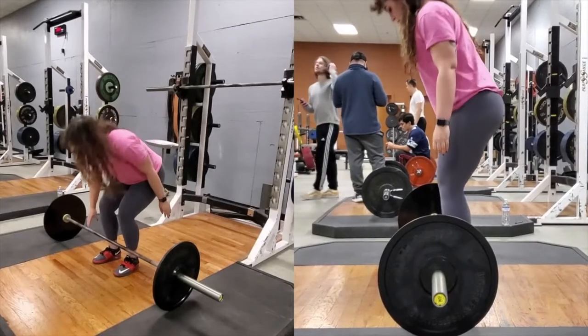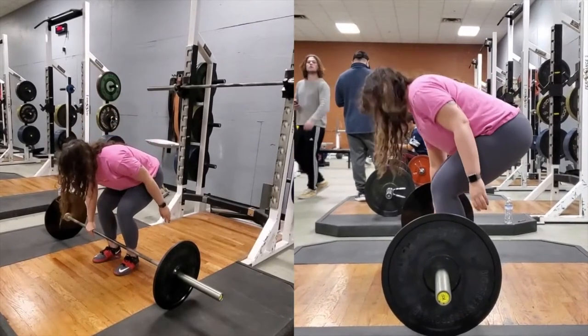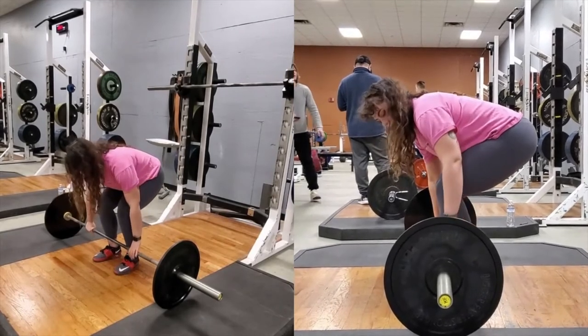To get into starting position, have your feet flat on the floor with the weight over the ball of the foot. Have your feet hips width apart with the bar over the lace of your shoes.